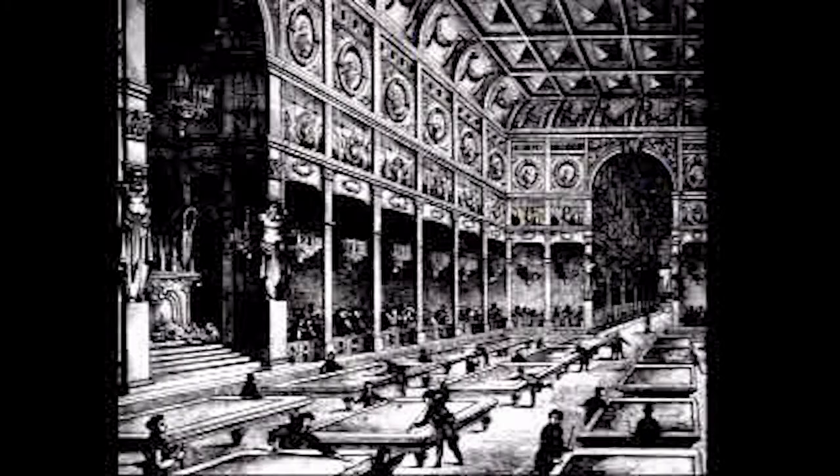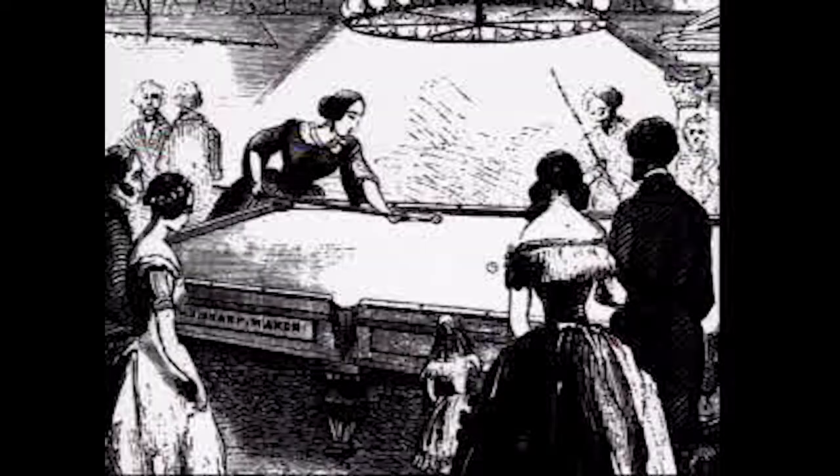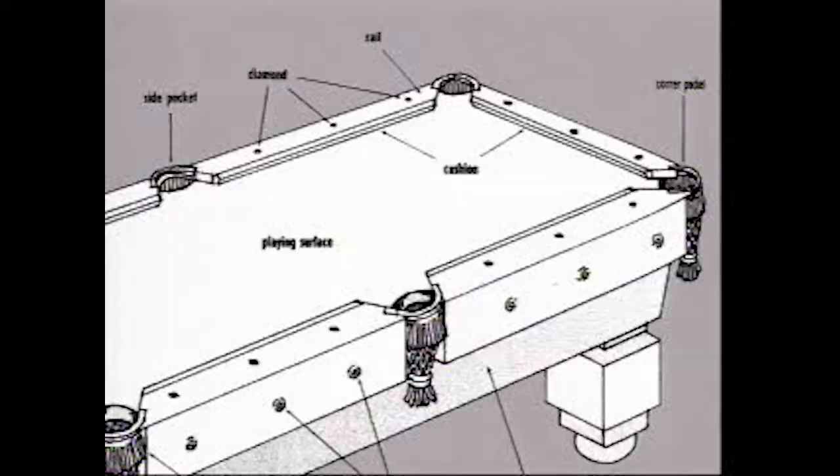Pool was also considered by some to be a genteel way to pass the time. In fact, the ladies of the day in the early 1800s were invited to attend the finer public billiard rooms in an attempt to better display their charms. Men soon learned that women too could master the game.